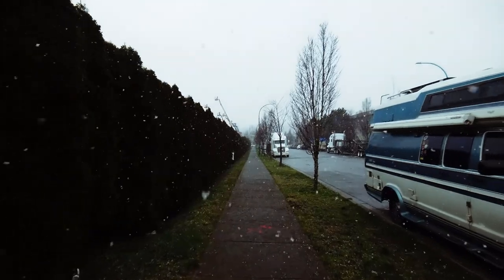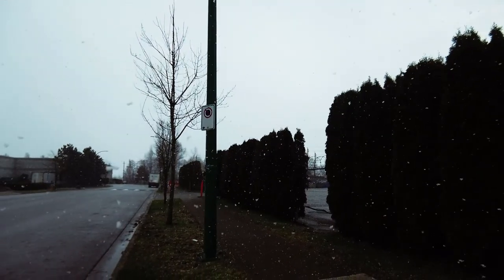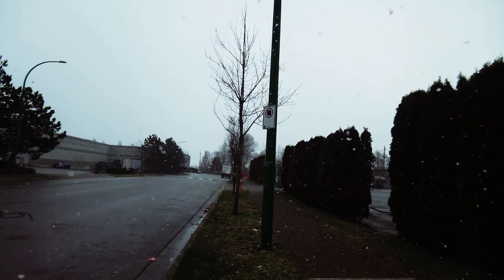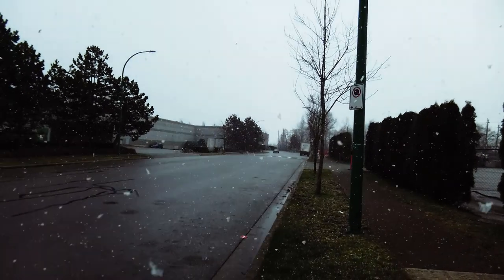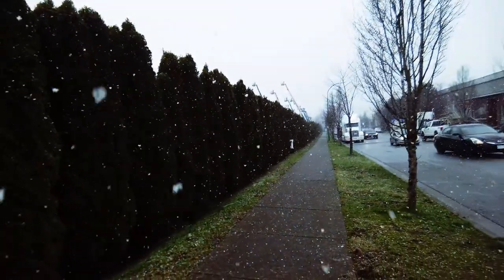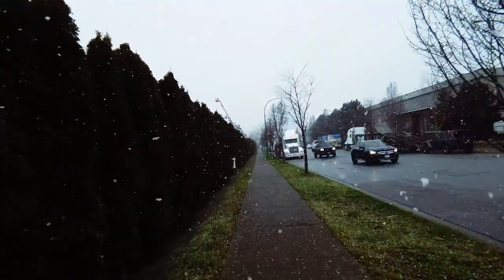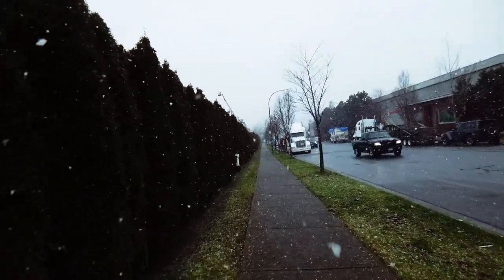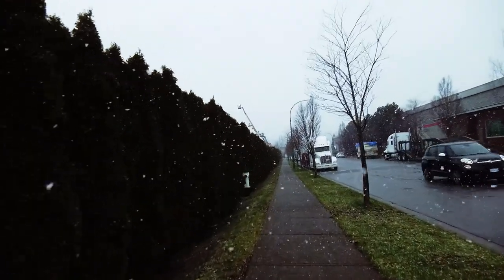Okay guys, back home where the warmth is. This has got to be the most snowflakes I've seen this year — fantastic! I guess when you don't get a lot of snow or don't see too much snow, it's like fun, isn't it.